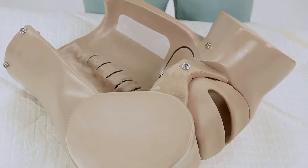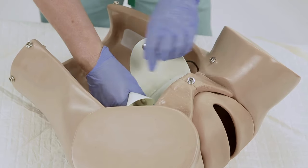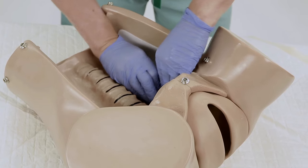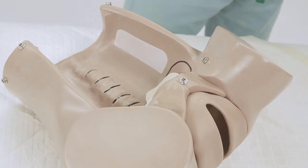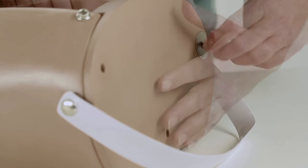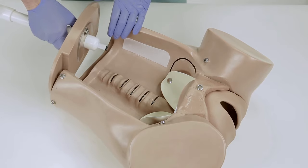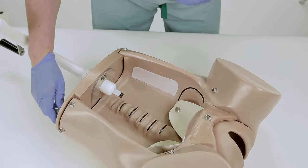To install the birthing mechanism module, position the dilating cervix at the entrance of the birth canal with the ears facing into the pelvic cavity, and secure it to the simulator using the two snaps. Facing the upper part of the torso, manually unscrew the three wing nuts and washers, then remove the standard end plate. Lastly, install the new birthing mechanism and hand tighten the wing nuts to secure the new plate.